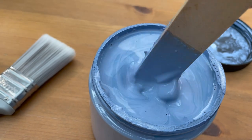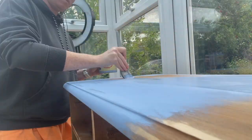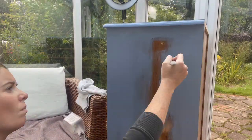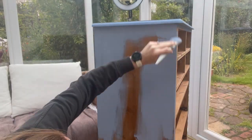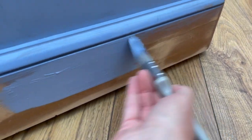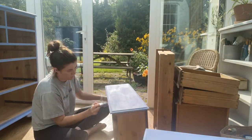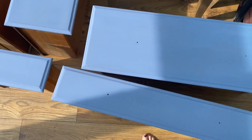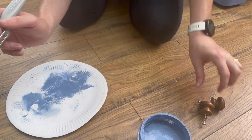This is chalk paint from Dixie Belle in the color blueberry. I haven't tried this shade before and I'm a little bit nervous it'll look too bright on this piece, but let's see. What do you think of the color so far? Post your opinions in the comments. We're now going to put it back together and do some distressing and then use some colored wax.